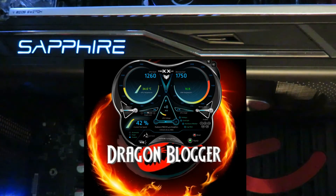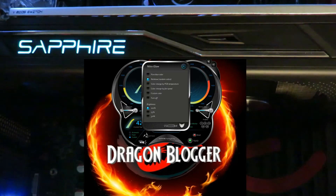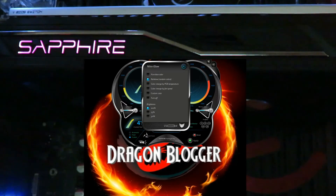Nitro Glow is a very nice utility — gimmicky, but still pretty cool. Right now on the card you can see it's set to pure blue. Let's put it on rainbow — turning off the light I have shining in so you can see it better. You can see it cycling through all the colors. There's also 'change color by PCB temperature' — it'll be one color for now, but if the card got hotter you would see that color change and blink.